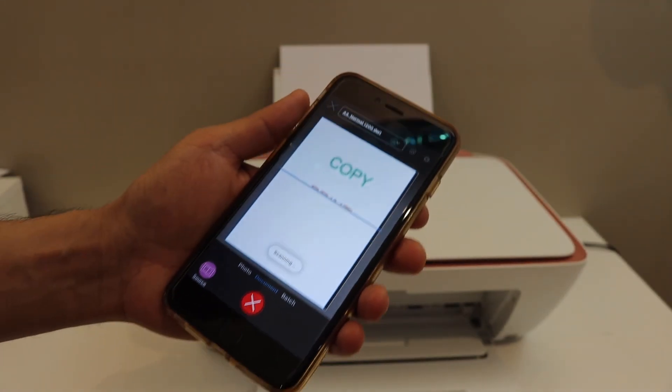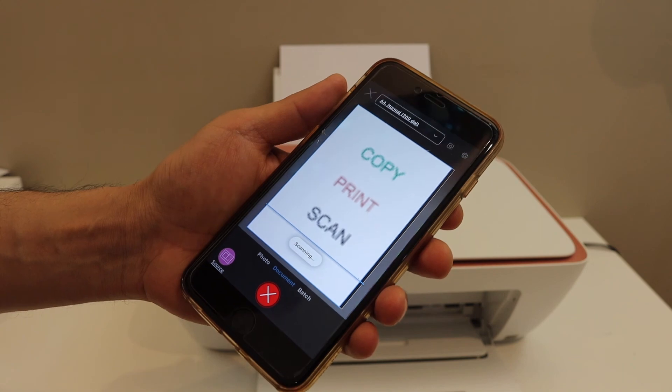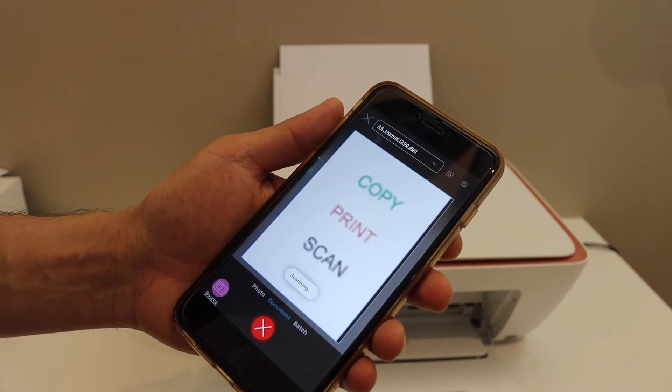Overall, it's very easy to set up this printer with the home or office Wi-Fi network and then use it for wireless printing and scanning using the HP Smart app.